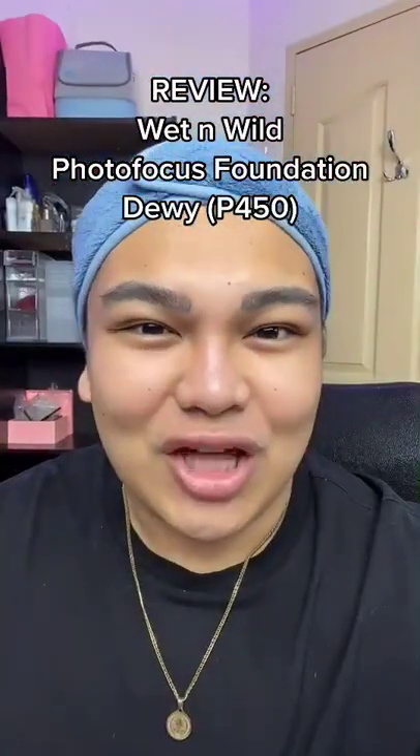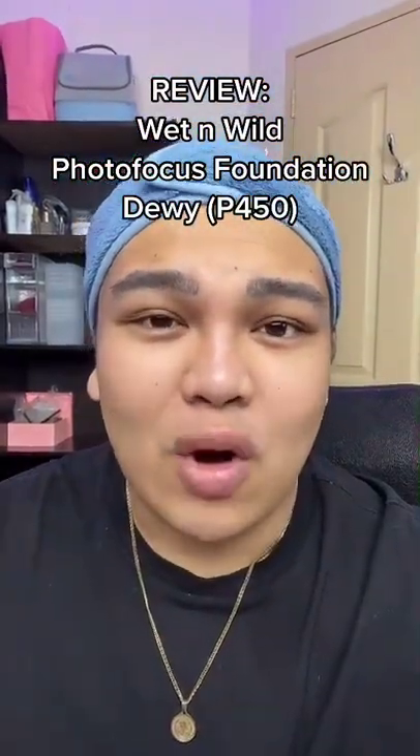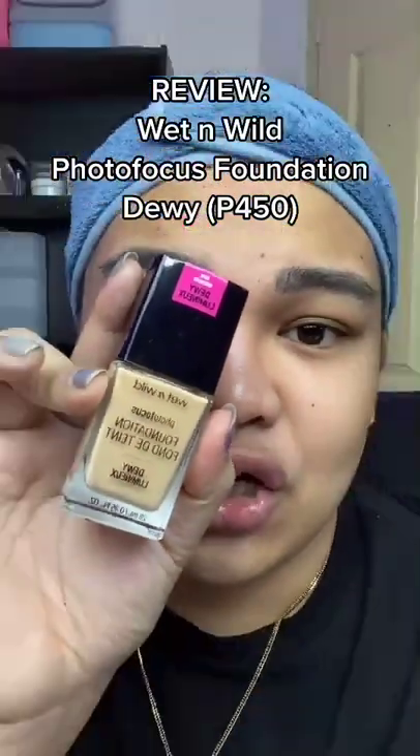Let's try it! Hello, it's me, Miss Dikia, TikTok Makeupers, and today we are doing a review of the Wet n Wild Photo Focus Foundation Dewy Version.